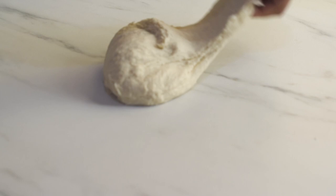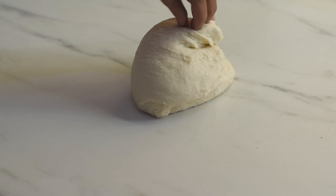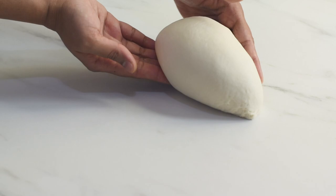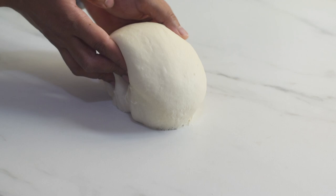Just continue to knead for two to three minutes and you will see the texture of the dough changes. All that extra moisture will get absorbed and the gluten strands will become long and elastic. After kneading for about eight minutes, the dough should be soft and supple — you can see it still shows a tendency to stick to the surface as you pull it. Now our dough is ready for the first proofing.